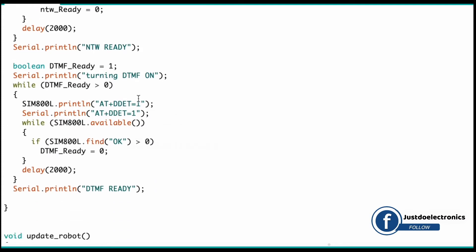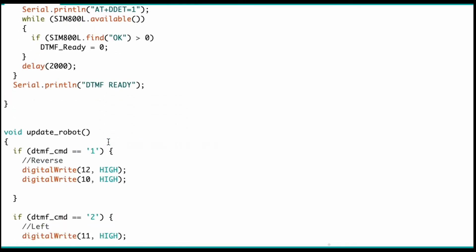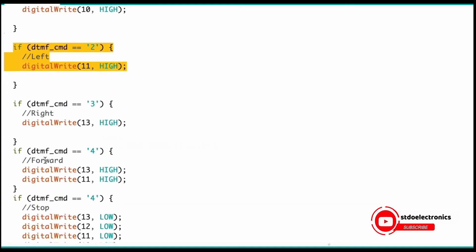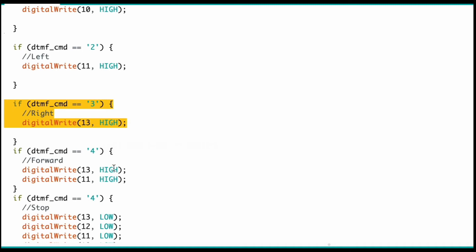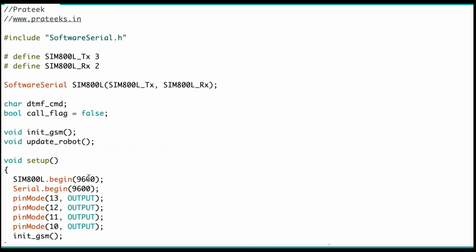When your DTMF is on, the serial monitor displays 'DTMF on' and also 'DTMF is now ready — use any command.' When you press 1, the robot goes in reverse direction. When you press 2, the robot goes left. When you press 3, the robot goes right. When you press 4, the robot goes forward. When you press 5, the robot stops. This is the complete code — if you want it, please check my website.